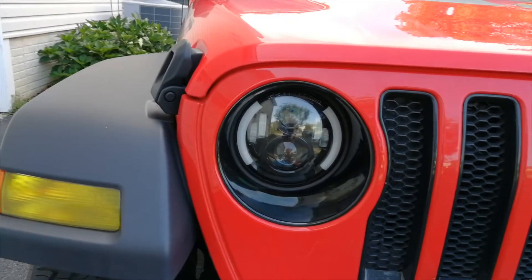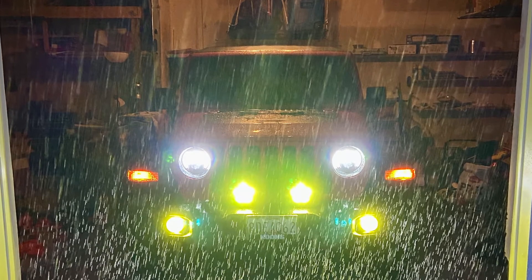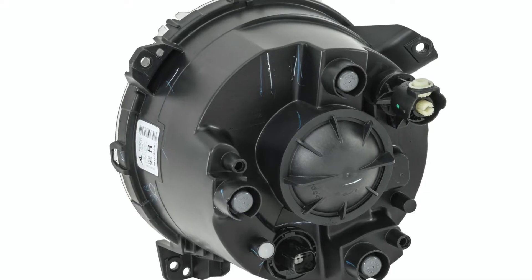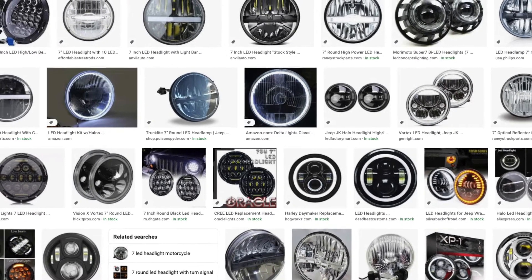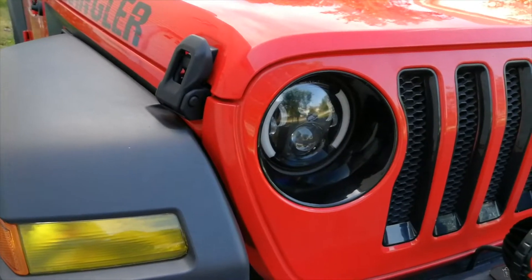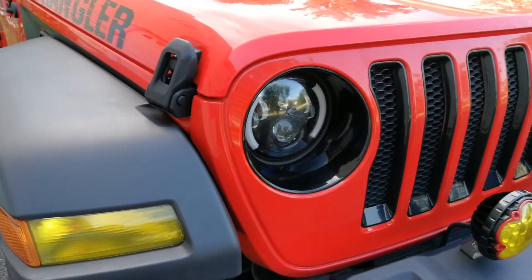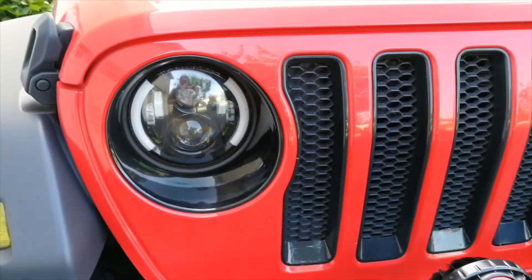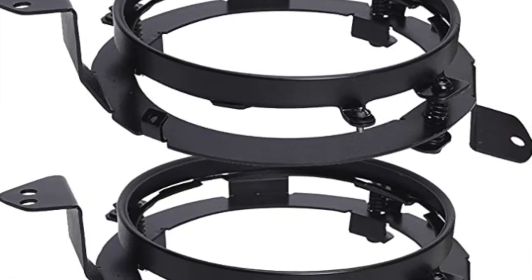LED headlights are an excellent upgrade if you are still running the standard halogen lights. The LED shines much brighter and projects much farther down the road. The size of the JL stock headlight housing is 9 inches, which is a bit larger than the 7-inch housing from the JK models. There are a lot of aftermarket 7-inch LED options out there and they are very reasonably priced. I saw some JL owners put LED bulbs in their halogen housing when the JL first released, and this is not ideal — the aftermarket hadn't fully caught up on adapters yet.